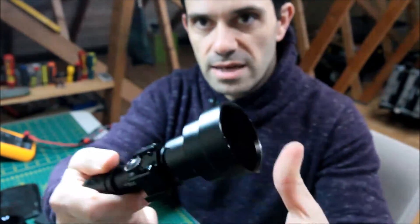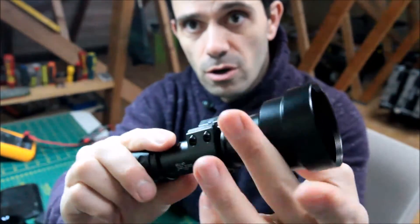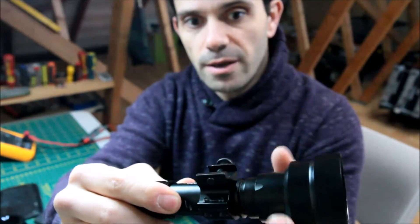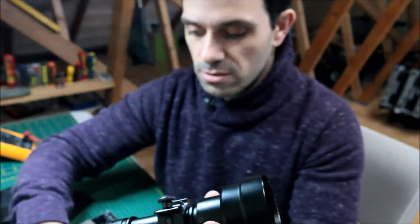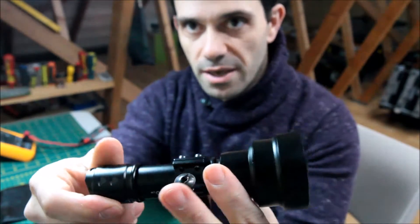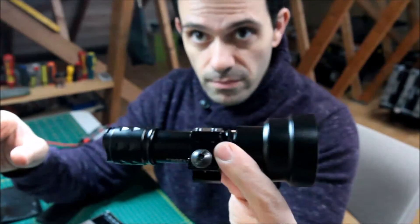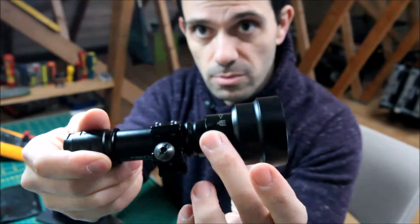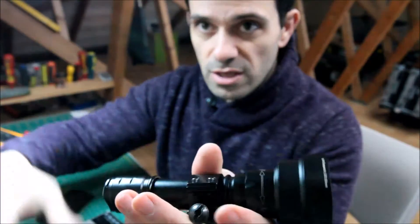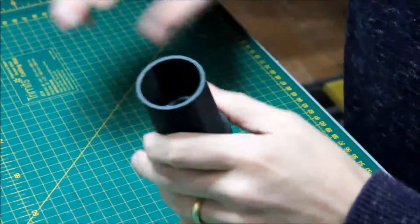This torch is a standard T20 apart from that extra press-fit lens on top. You've got your zoom focus adjustment here, which is useful in both configurations. On the wider setting it's perfect for a sort of 30-yard wide beam shot. If you want to stretch it to 50-60 yards just zoom it in, and if you need to go further just screw the add-on lens down.